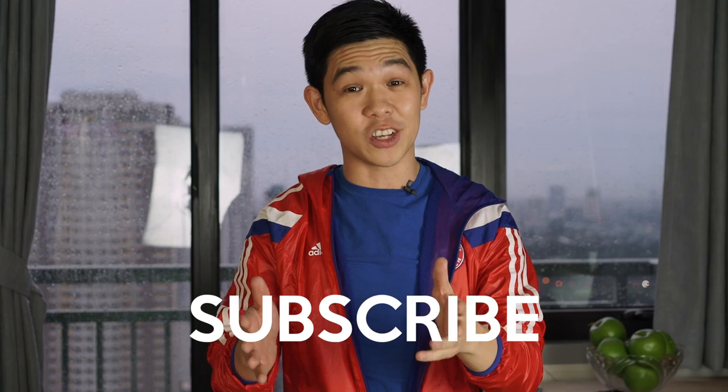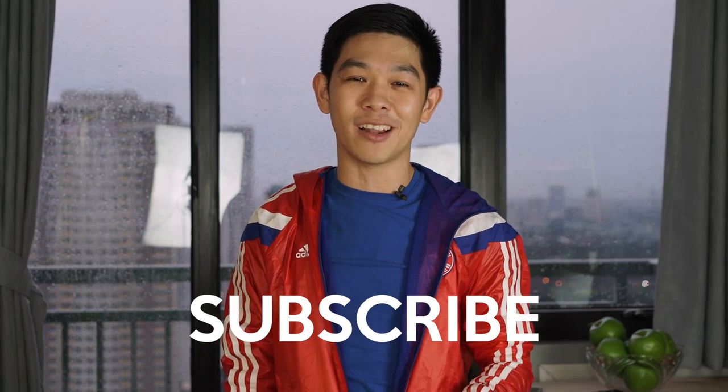Whether you're caught in the middle of a downpour or you're planning your next wet adventure, the cold and the rain shouldn't really bother you, or at least get in the way of you having a great time. Everything we've featured on the show is available at SM Cyber Zone, the ultimate lifestyle and technology hub of SM Supermalls. If you liked this video, make sure you subscribe to our channel and follow SM Cyber Zone on social media. Until the next one, I'm Michael Josh — stay dry, everyone!